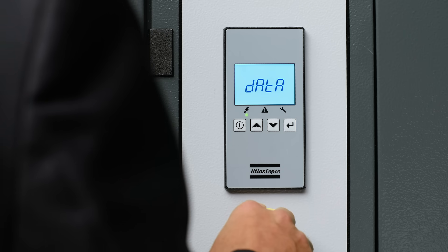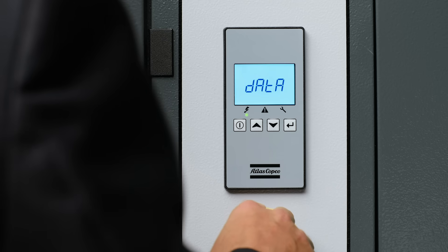This will give you information like the running hours, motor starts, loaded hours, and service timers.